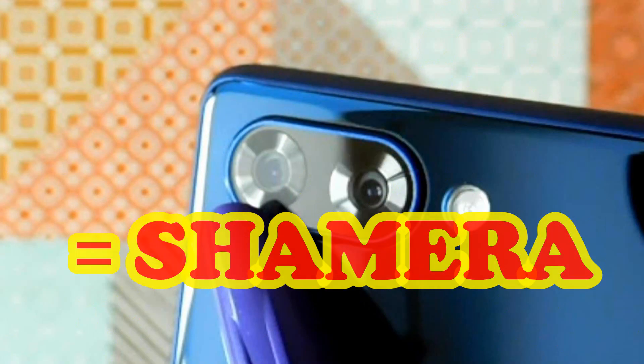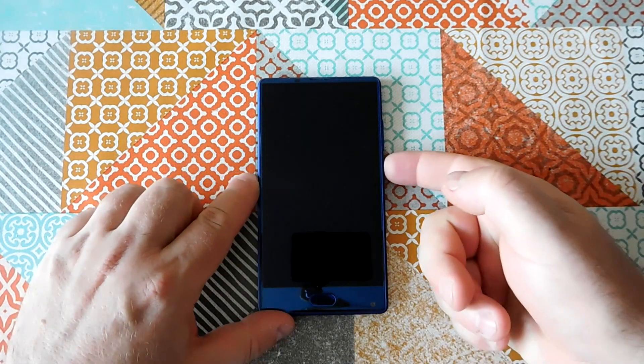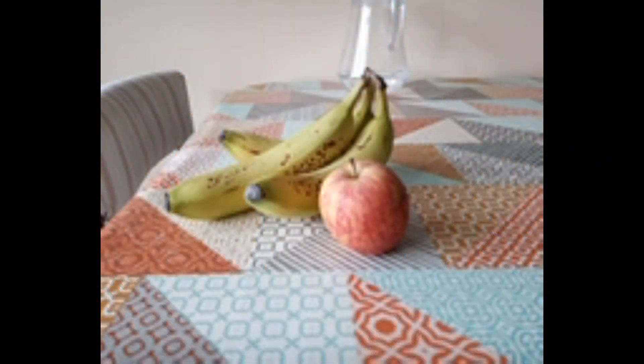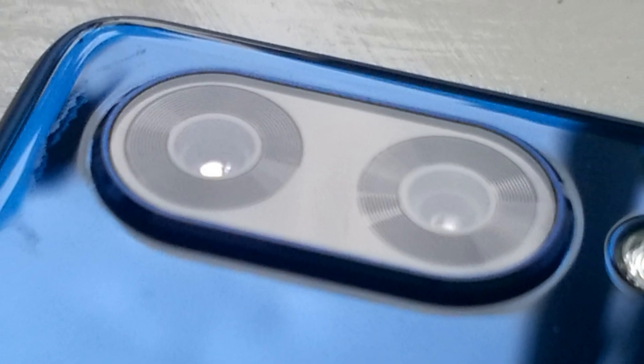A shammerer. Now maybe some software or firmware update will come along that will make use of that camera and will improve the photographic performance of this phone. I'm not sure I'm going to wait for that. If that happens, maybe I'll take this video down and replace it with something that seems a bit fairer. But at the moment, my impression of the camera on this phone is one of great disappointment.